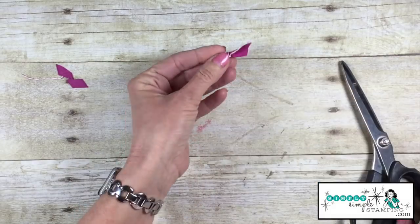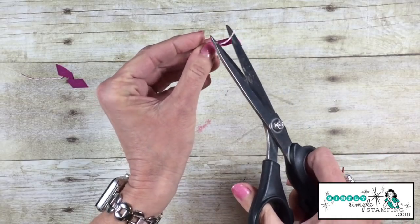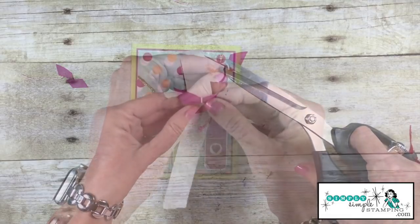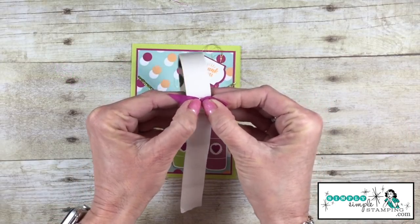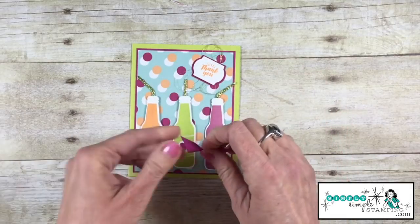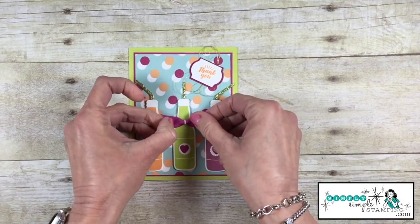Now if I don't want that baker's twine to show, watch this — we can trim it away, and we will put this at the back. Won't even see it. To add your little scrap bow, we're just going to press that onto a glue dot, and we can add it to our card wherever we'd like.